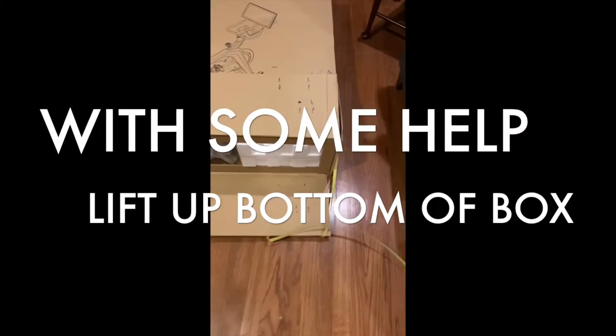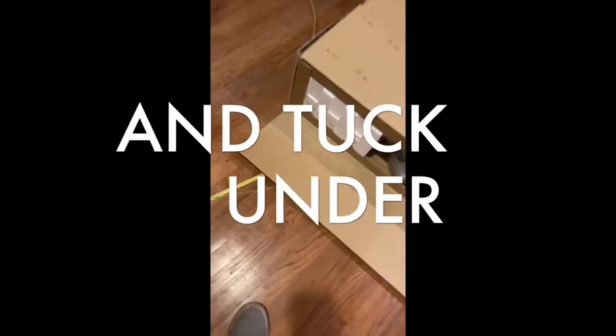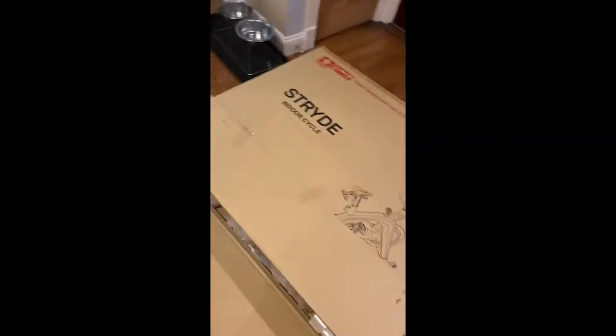I'm waiting for my assistant to come by to lift it up so I can do the same with the other piece. This bottom piece does not necessarily have to tape once you tuck it under, because when we lift up the box from that side, it will stay.